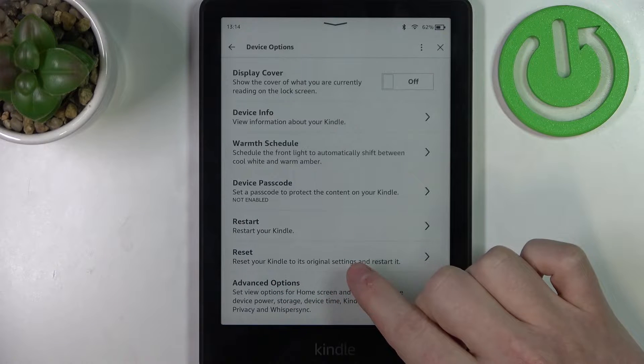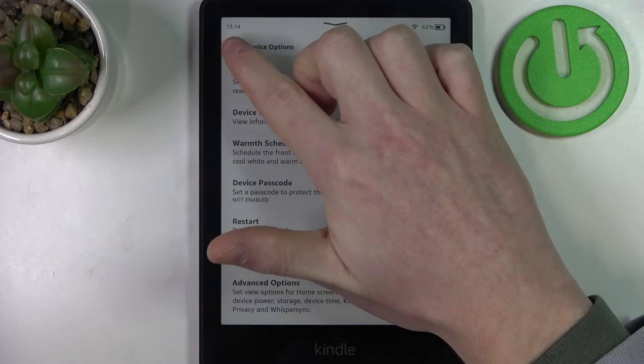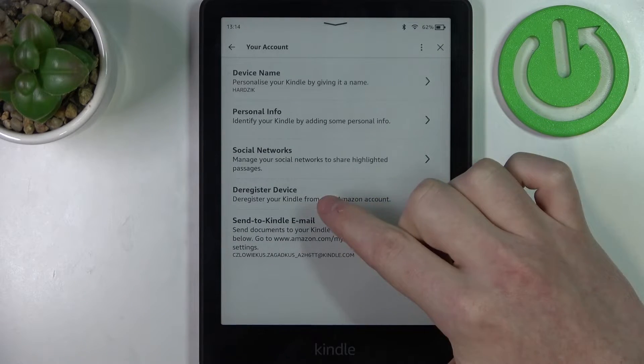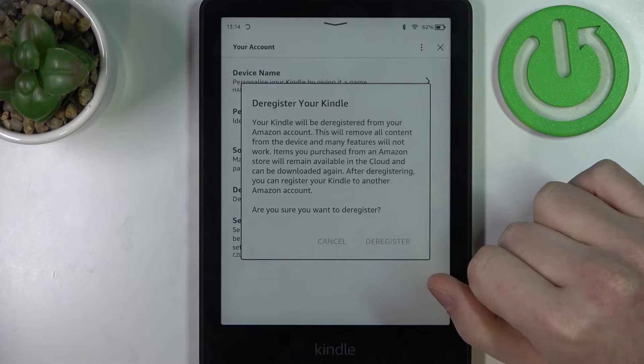Reset your Kindle to its original settings and restart it. You might also want to go back and before doing so, enter your account and deregister this Kindle from your account.